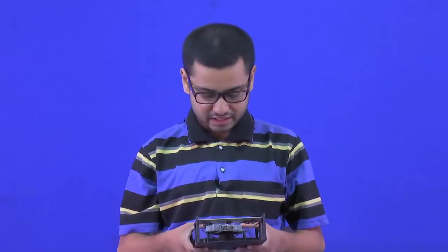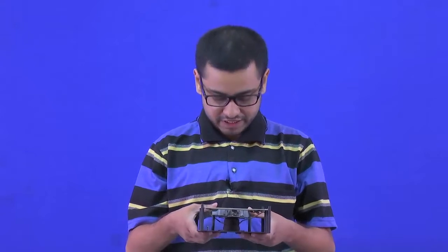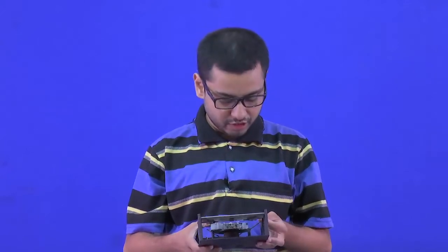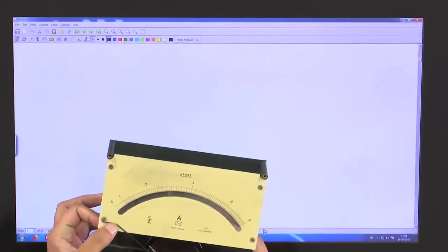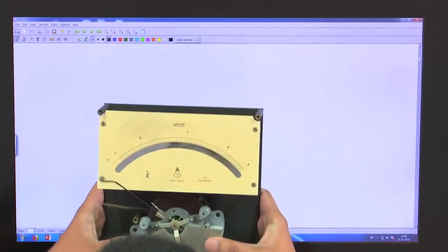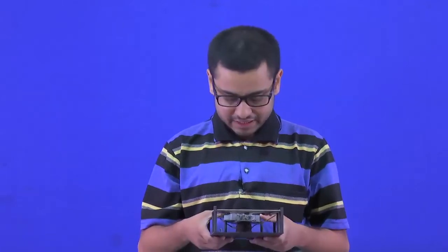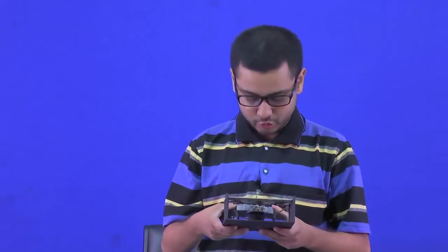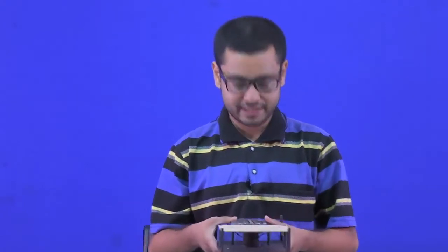Hello and welcome. As I promised, in this video we will open a moving iron instrument and see how it exactly works. We will see in much more detail about its construction and different features. A small note: this particular video is not that important for exams and similar things, but it is interesting. If you are a theoretician, no problem, you can skip this video. If you want to learn about the manufacturing details of an instrument, I will try to explain things here.